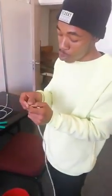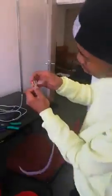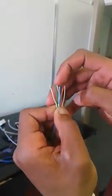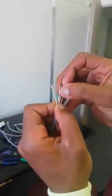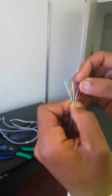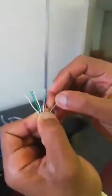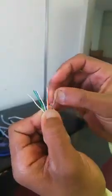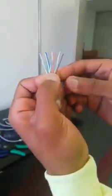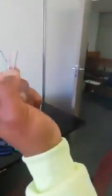According to the lineup, according to my pins: pin number one is white and green, pin number two is green, pin number three is white and orange, number four is blue, number five is white and blue, number six is orange, number seven is white and brown, and number eight is brown. According to this color arrangement, this is the T568A standard.